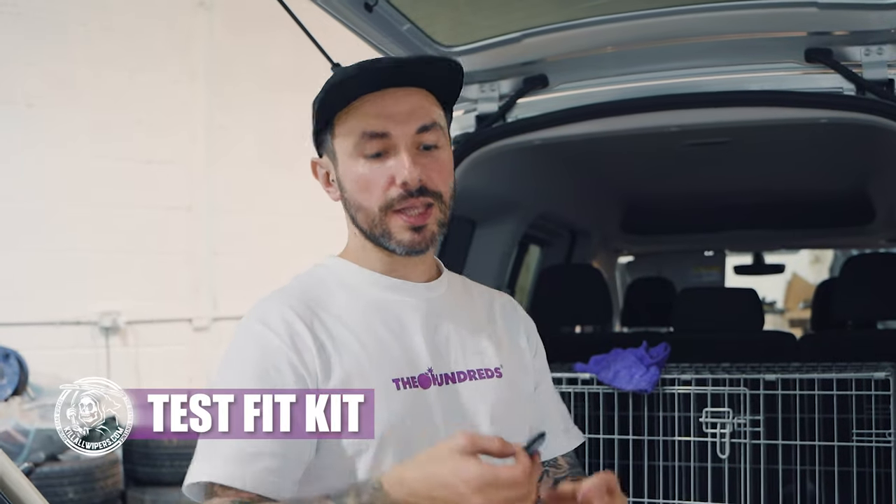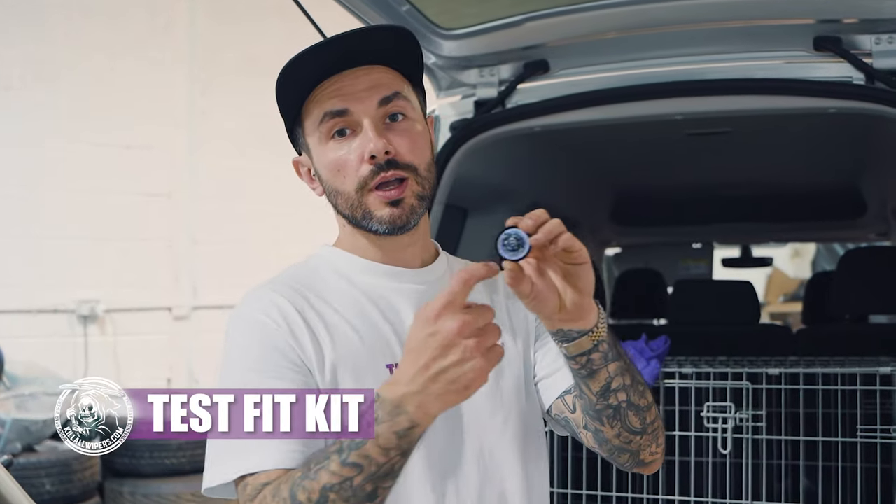We're going to test fit the kit. We're going to make sure that the Grim Reaper logo is on the inside of the hatch — just test fit it first. Do a dry one because the next step can get really messy.